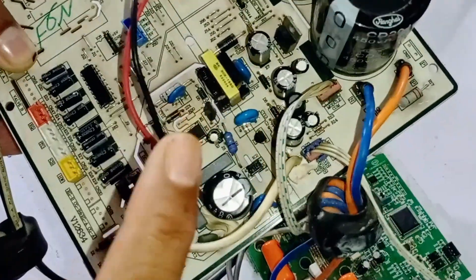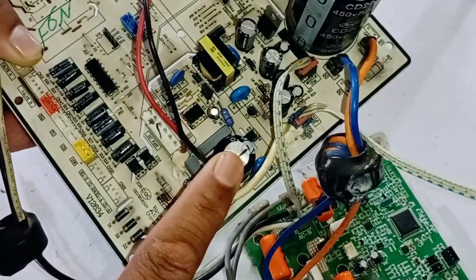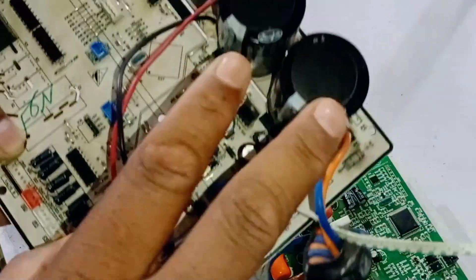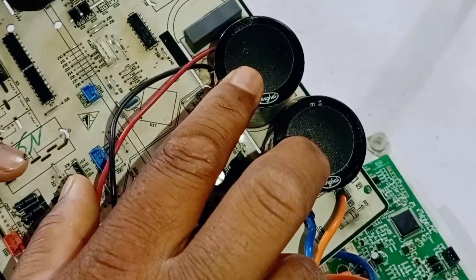If, after working on all these components, the circuit board still isn't working, then these capacitors or this small capacitor might be faulty. Check these three capacitors. If the capacitors are physically damaged, it will be apparent.